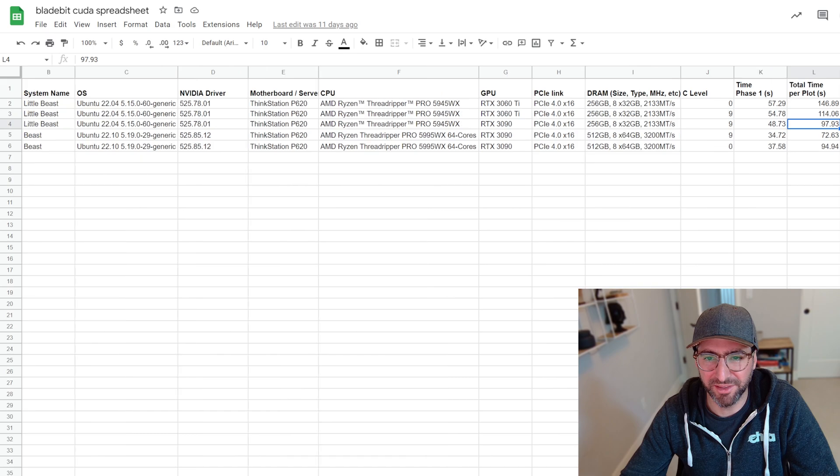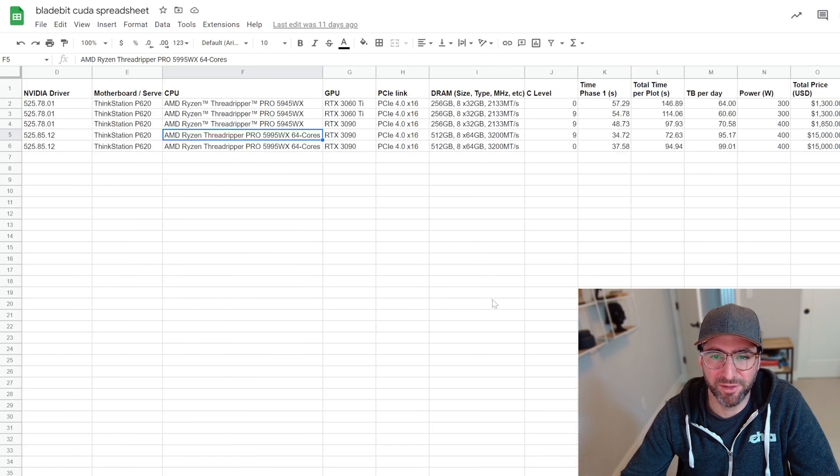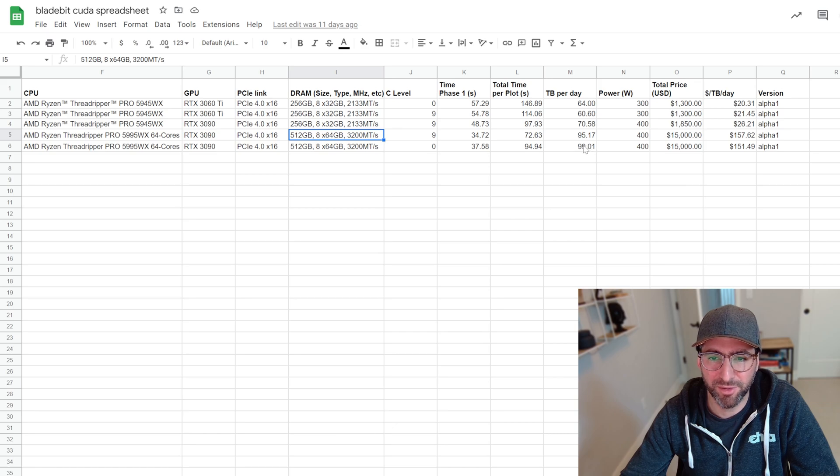A 3090 is doing 97 seconds. Now the Threadripper Pro system was really built for BladeBit in-memory CPU and a bunch of other stuff, so it's kind of an overkill system. But as we look at the higher DRAM speed — which is really mostly what matters, because the CPU doesn't help much here since there's not very much CPU activity during BladeBit CUDA plotting — the memory speed difference from 2133 to 3200 MHz gave a pretty big bump. From this 3090 at C9, going from 2133 to 3200, we saw a jump from 97 seconds down to 72 seconds.